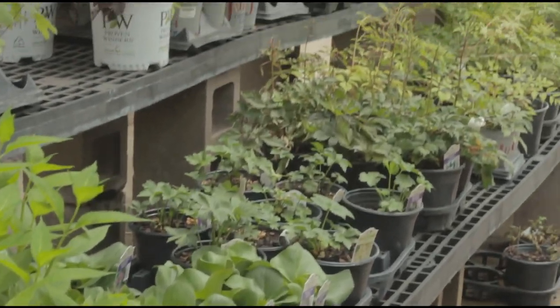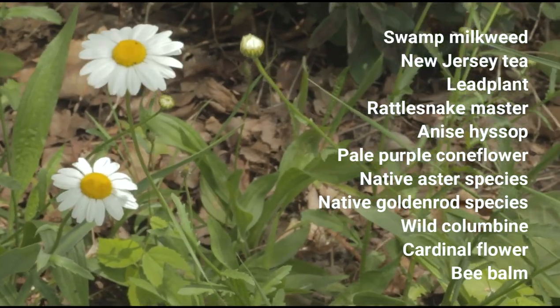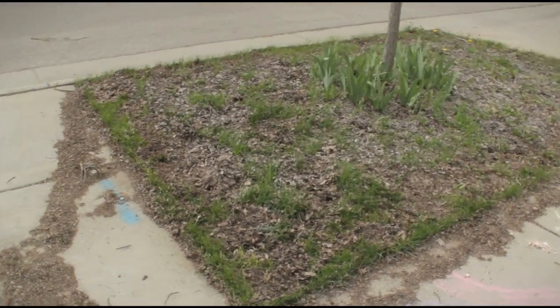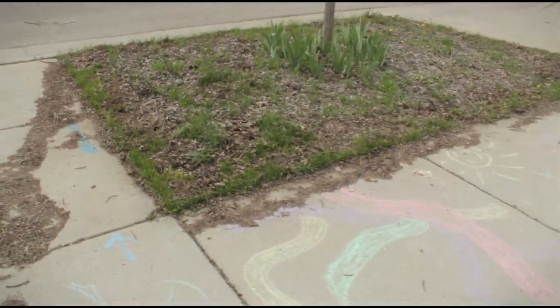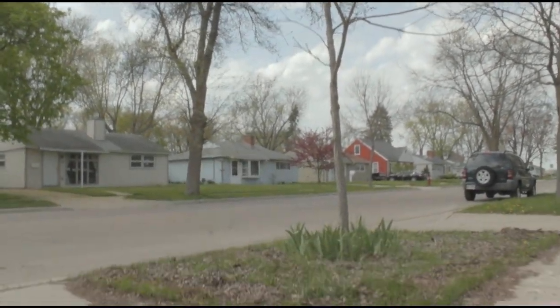Okay, so step one is pick your pollinator plants. There are a lot of different species to choose from, and it can be kind of overwhelming. So I do have a list of staff picks from my coworkers, which I'll put on the screen here. One of the things to consider when picking your plants is whether your site is full sun, part sun, or shade. My site is full sun — let me show it to you right now. There are no trees other than the spindly little tree here, so this is definitely a full sun site.